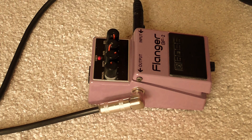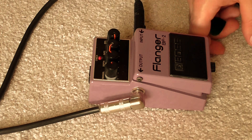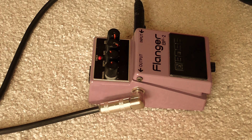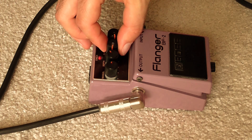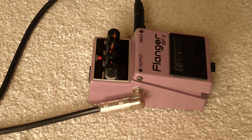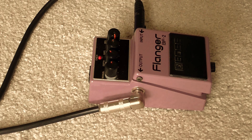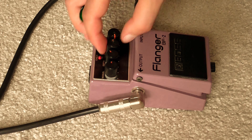Turn the depth all the way up. Bring the depth back to about two o'clock. Now the rate control — all the way down, takes a long time to do anything. Quarter of the way up — kind of like if you listen to Immortal Rites, Morbid Angel's got that sort of thing in the background. Rate halfway up. We'll go to three o'clock, and all the way up.